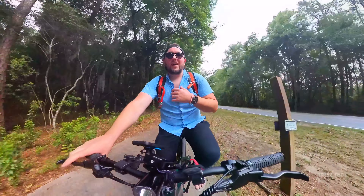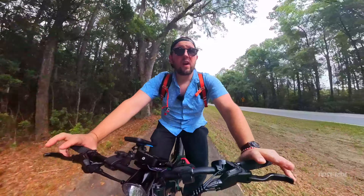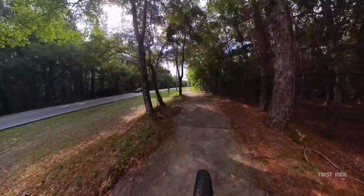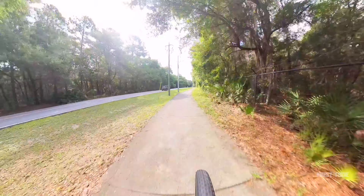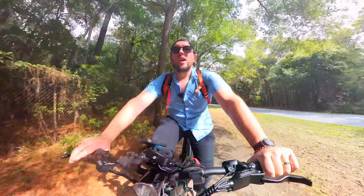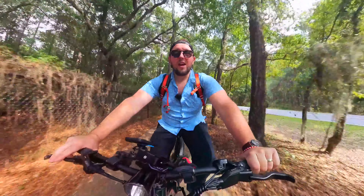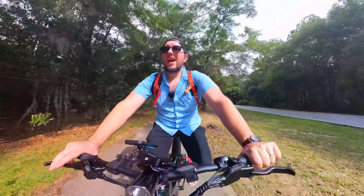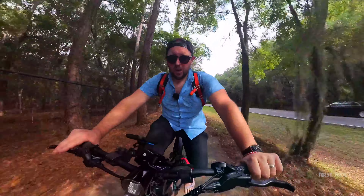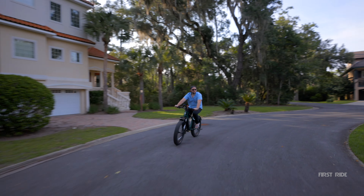I do like my e-bikes to have pedals because if I don't have pedals I have to focus on the battery, whereas if I have pedals I can just do whatever I want and always pedal at the end of the day. At pedal assist zero there's no assist — full human power. At pedal assist one the bike starts assisting me; I didn't change my pedaling speed but now I'm going about three miles per hour faster and I'm barely having to pedal at all.